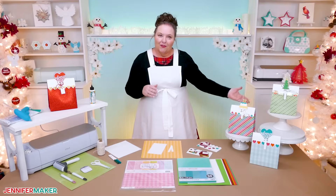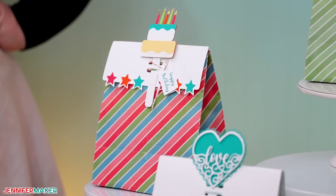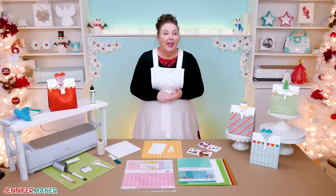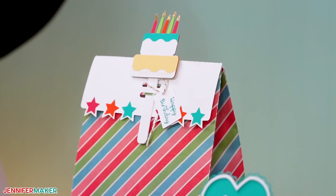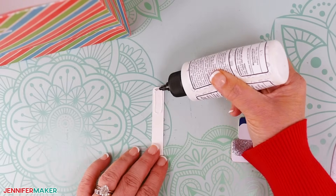I made three different designs: one with a love theme, another for Christmas, and a birthday cake design. I'll show you how to prepare, cut, and assemble the birthday cake design today, but you can use most of the same steps to make the other designs.